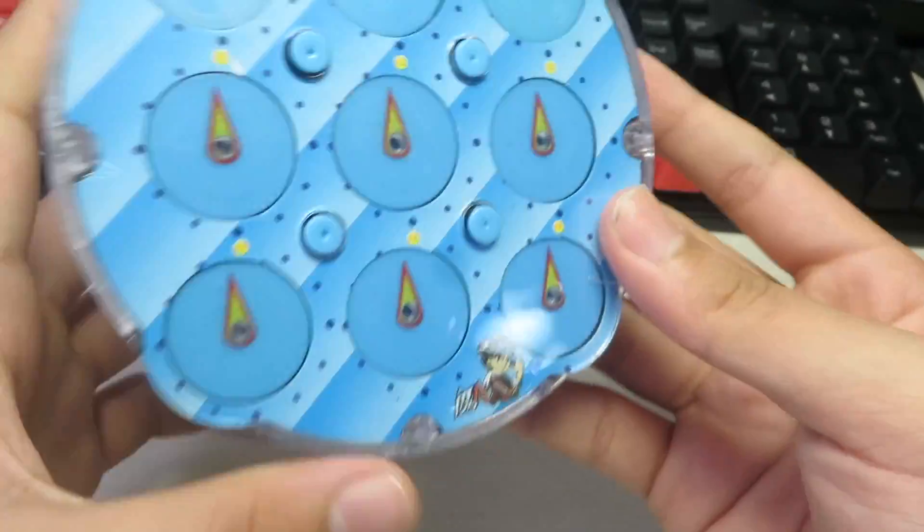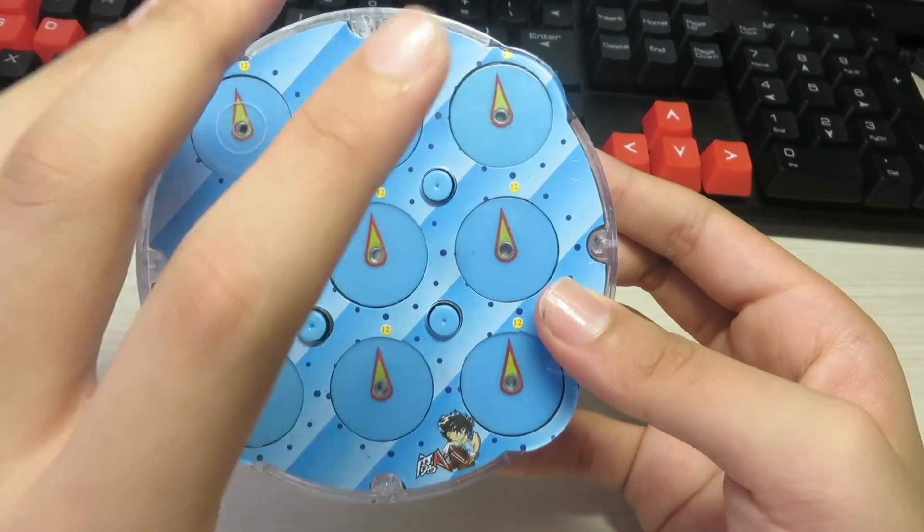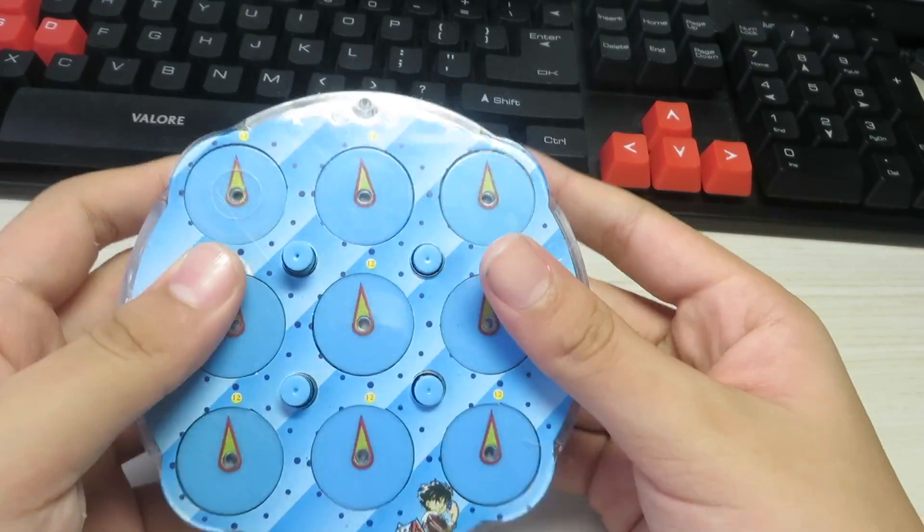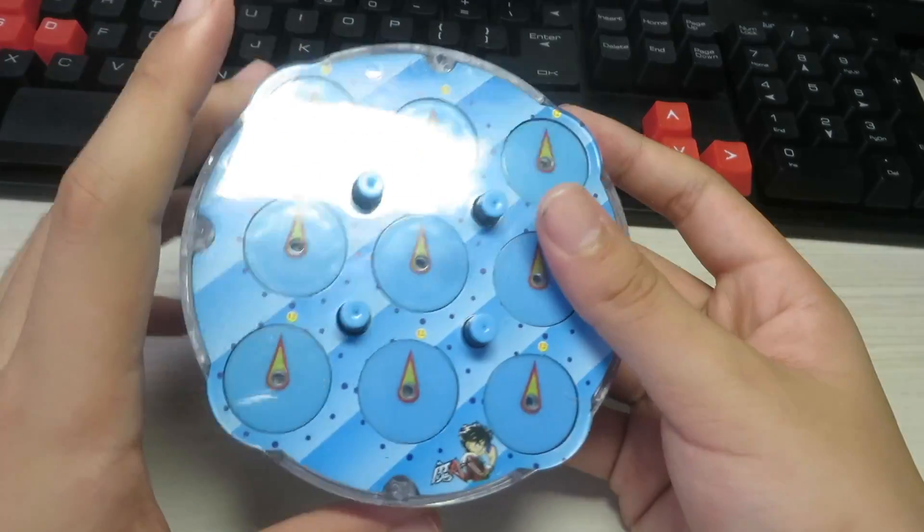When you flip it, this clock should also magically be at 12. If it isn't at 12, you can just do it again — but it should turn to 12. If it didn't, you probably did something wrong.